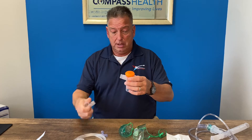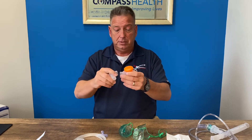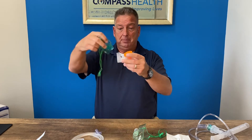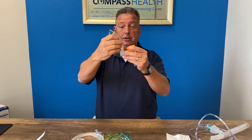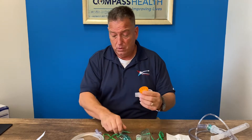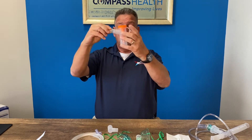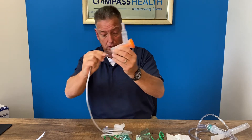This product has an elbow piece that goes on to accept either a pediatric mask or adult mask depending on the application, or the mouthpiece will go directly onto the cup. And once again, tubing is installed on the bottom.